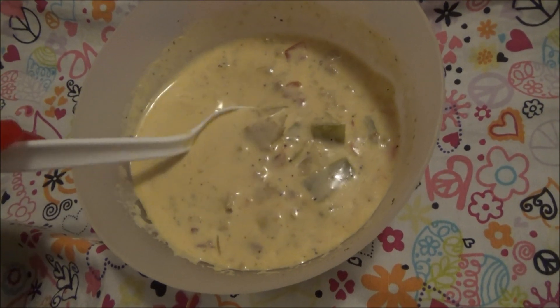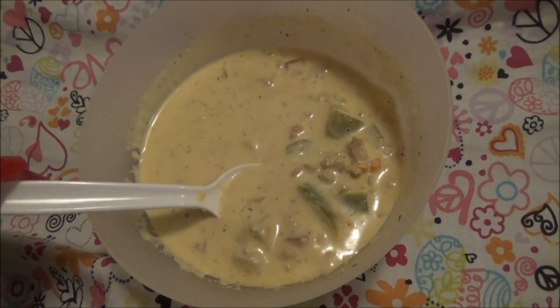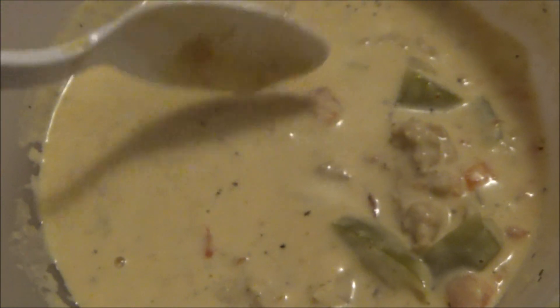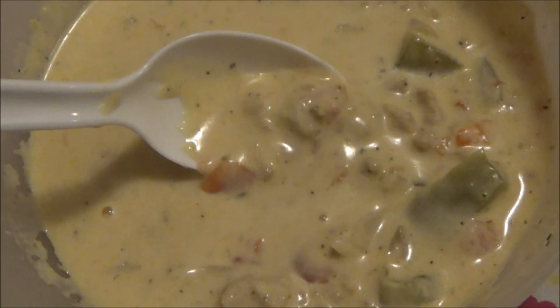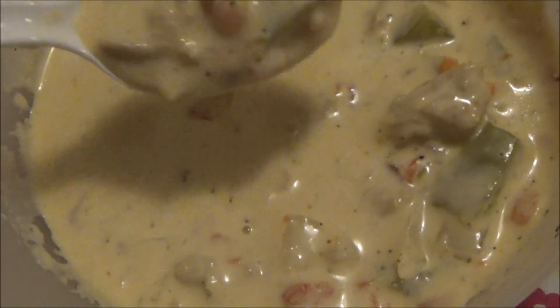This is my chicken taco soup, which is also keto friendly. Look at that. It's so good. It really tastes like a taco. Delicious.